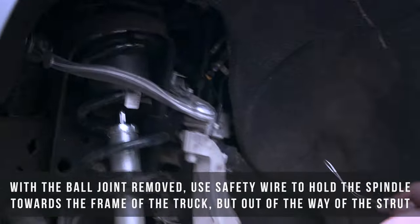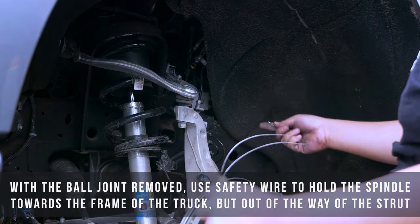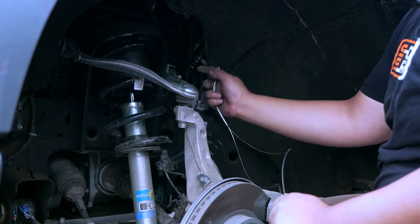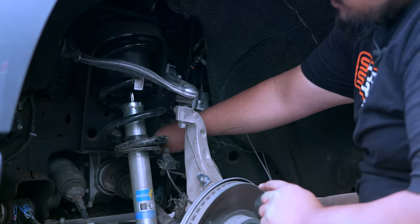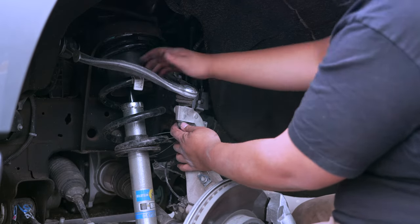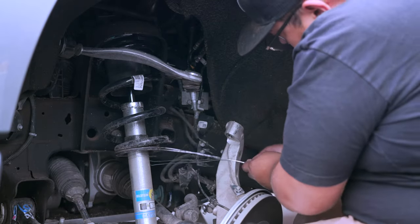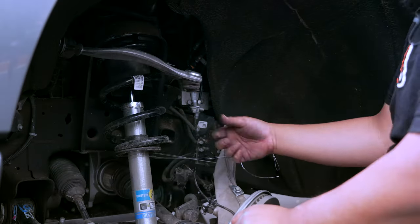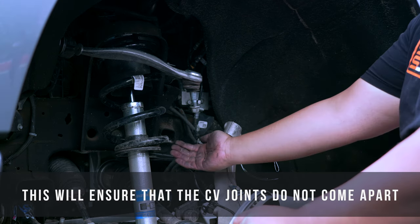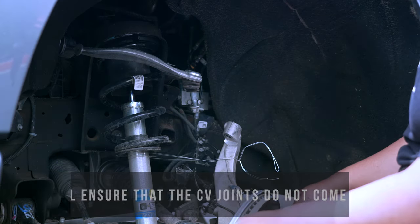Now that you have the upper control arm loose from the spindle, take some safety wire and locate a spot to tie the spindle. In the back of the upper strut mount there's a little hole — feed part of your safety wire through that hole, then remove the nut and safety wire your spindle out of the way. The reason you want to safety wire the spindle up toward there is because if this spindle comes too far out, it'll pull your CV out from the inner, and that's going to be a big mess.